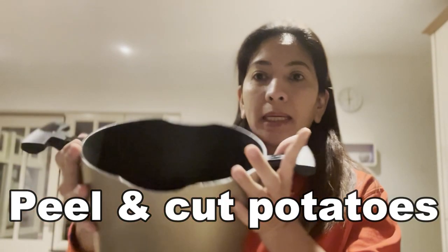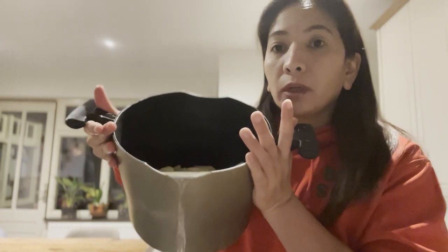Martin already peeled the potatoes. Now I'm going to wash them, and then I also put some water.